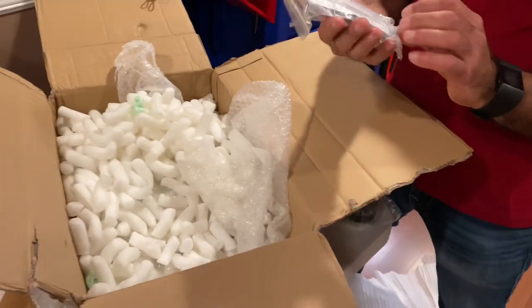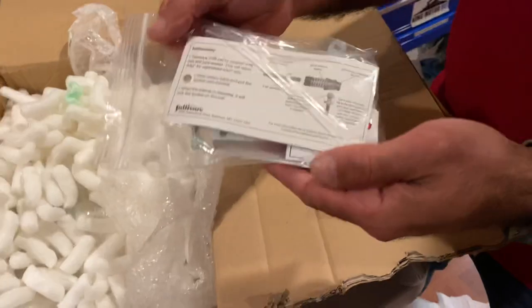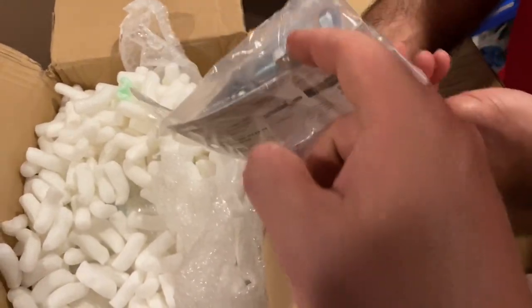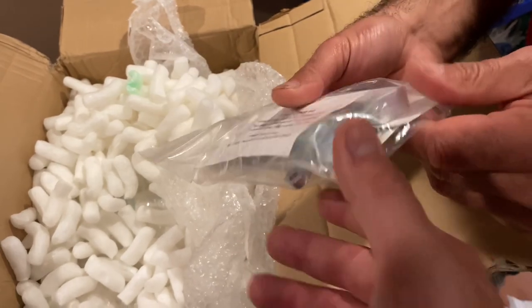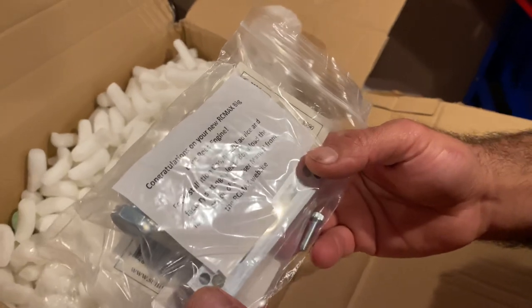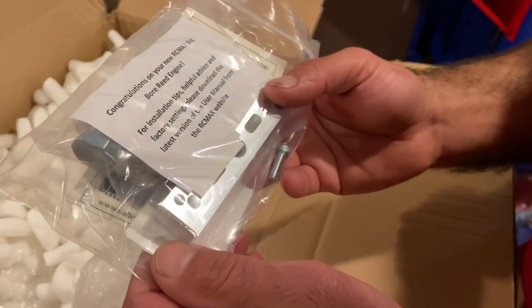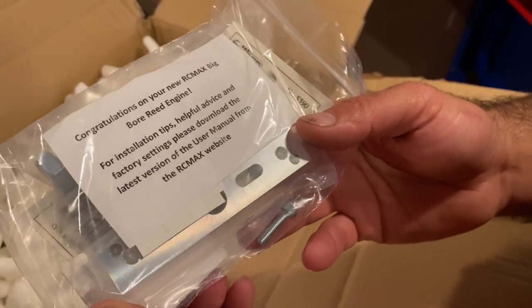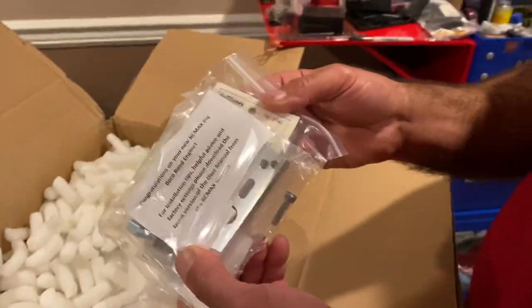Let's make sure we get everything out — there's the linkage stuff. It's a clutch tool, right? It's a bolt. The card says: 'Congratulations on your new RC Max big bore engine. For installation tips, helpful advice, and factory specs, please download the latest version of the user manual from the RC Max website.'